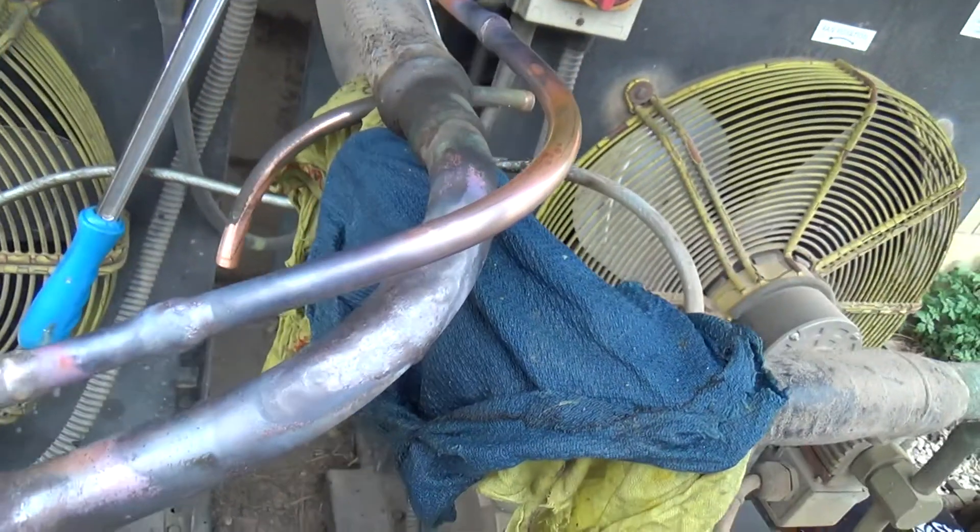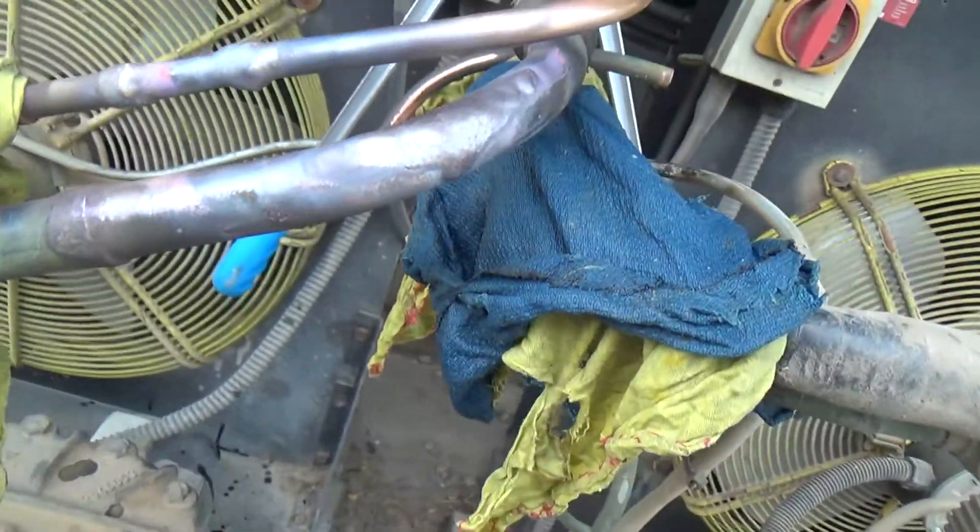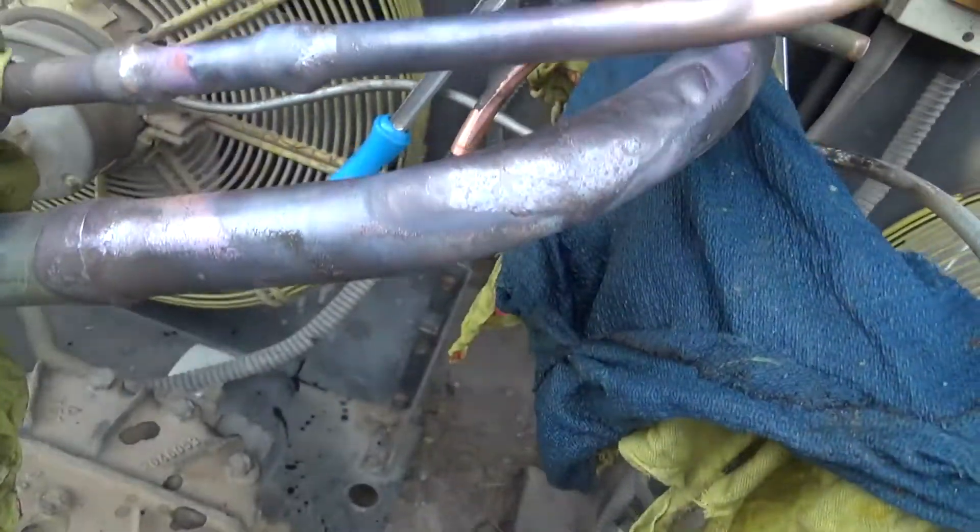We've got a new section of pipe brazed in there, and we've just laid some braze over the top where that's rubbed through.